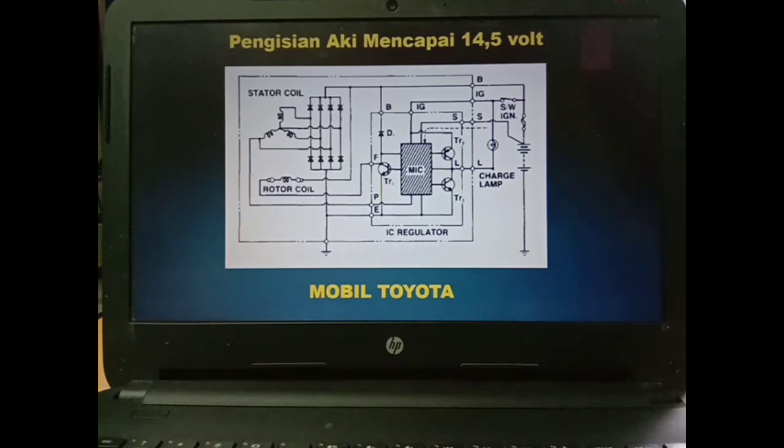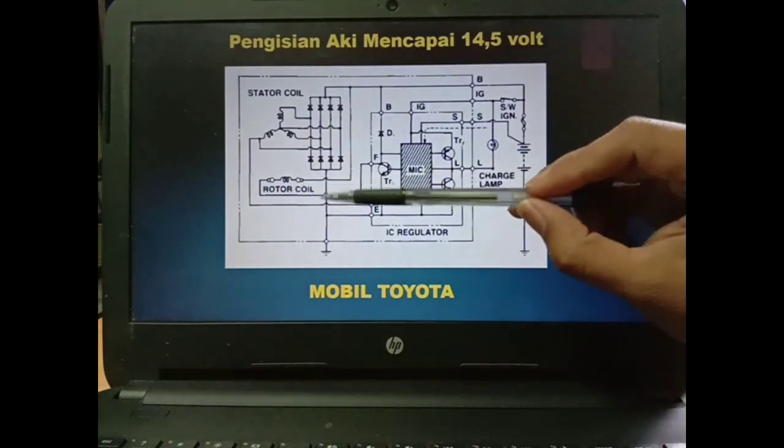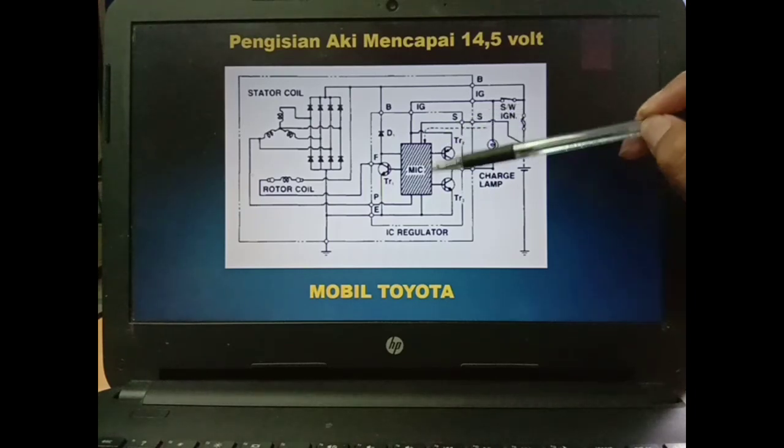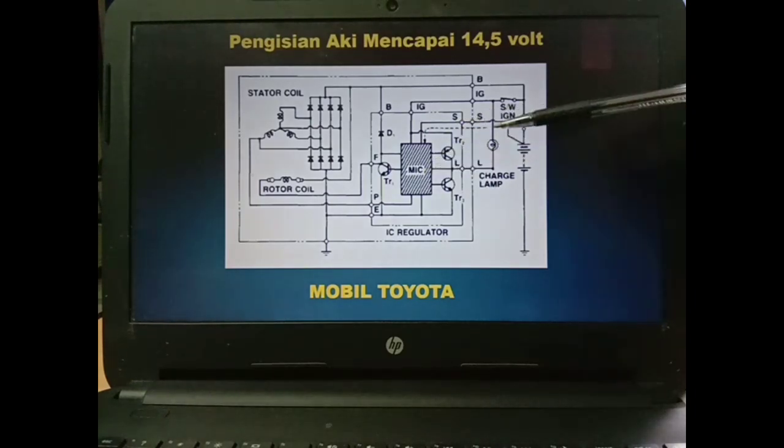Selain itu TR2 juga masih tetap aktif karena dia sebagai sensing untuk tetap menyalakan lampu. Di sini tegangan B 14,5V dan di sini juga tegangan B 14,5V sehingga charging lamp masih tetap mati. Tetapi rotor coil juga mati karena MSC sudah mendeteksi voltage 14,5V dari aki. Itulah cara kerja dari alternator Toyota.